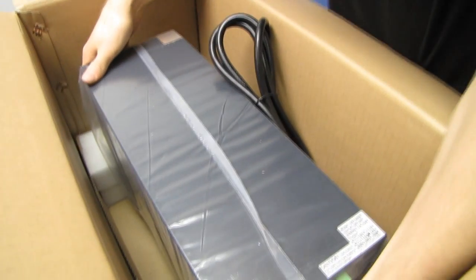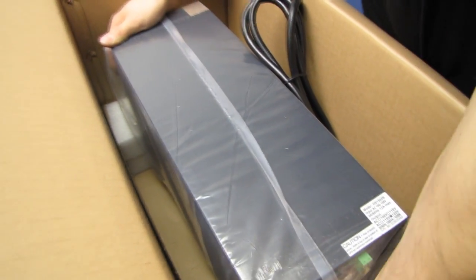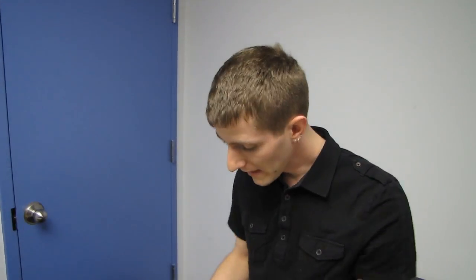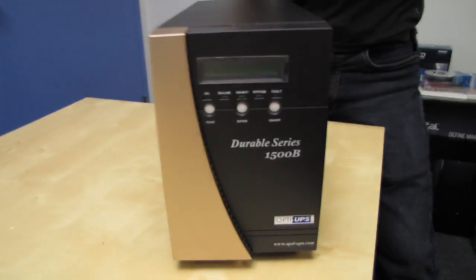The unit we have here is the DS 1500B — and it is really heavy. The DS 1500B can run for about five minutes on a full load, assuming you are pulling 1050 watts from it at the time the power fails. So if you have a very high-end gaming machine hooked up and you're doing something intensive — say, video rendering in the background while gaming —